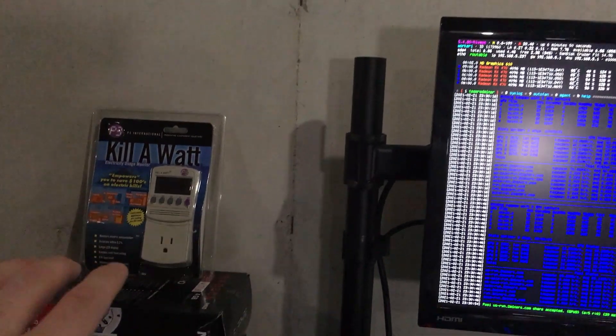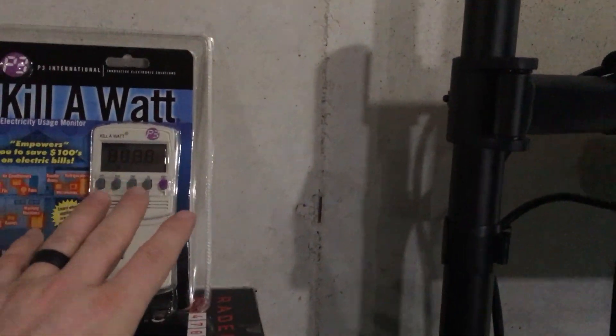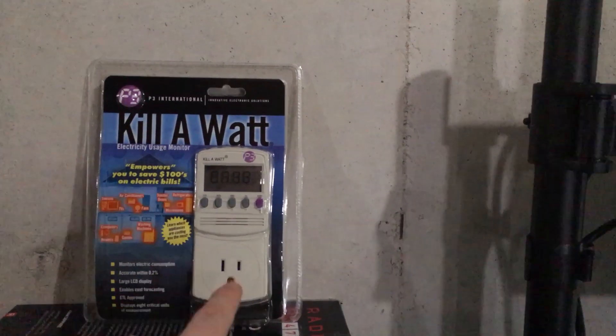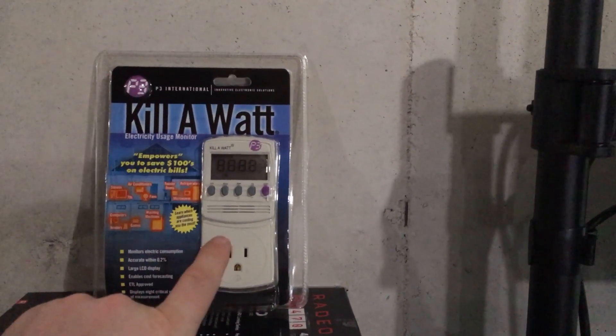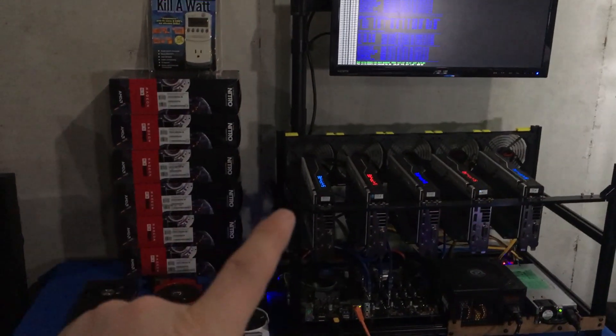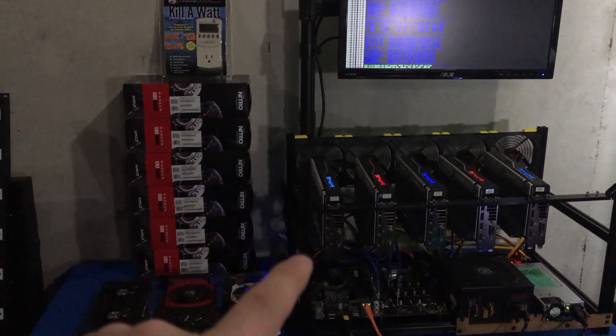That in mind, we have a kilowatt meter. I'm going to go ahead and see if what this is reporting exactly matches what HiveOS is reporting for our usage. I'm going to kill the video real quick and plug this in to see exactly what we're using.